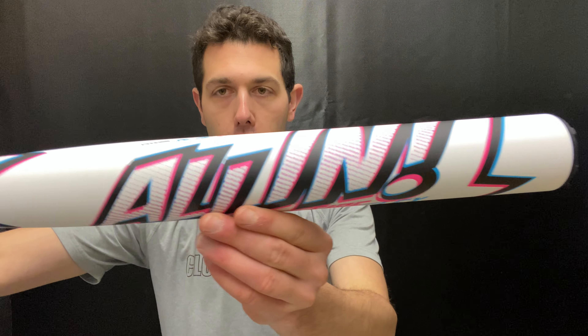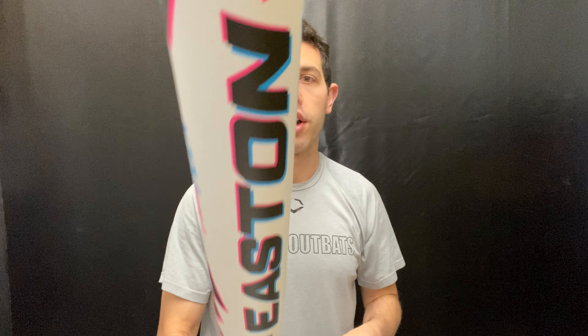This bat will come with a 12.75-inch barrel, so you're going to have a little less hitting surface, and it will definitely carry that end-loaded feel. This bat is for a power hitter playing USSSA. It is a limited edition, so you need to take advantage of this once you see it on the website. You can find it on the Closeout Bats website, where you can always shop smart and save big bucks.